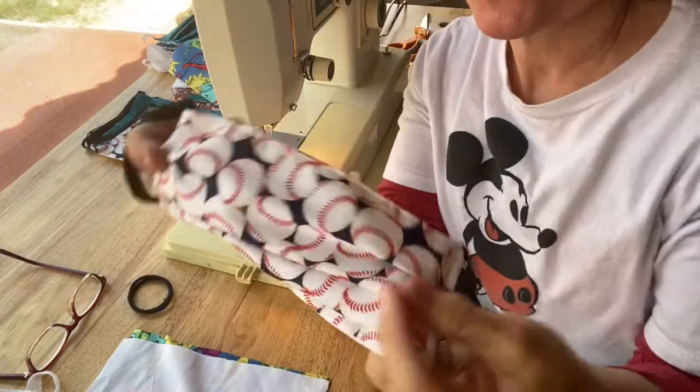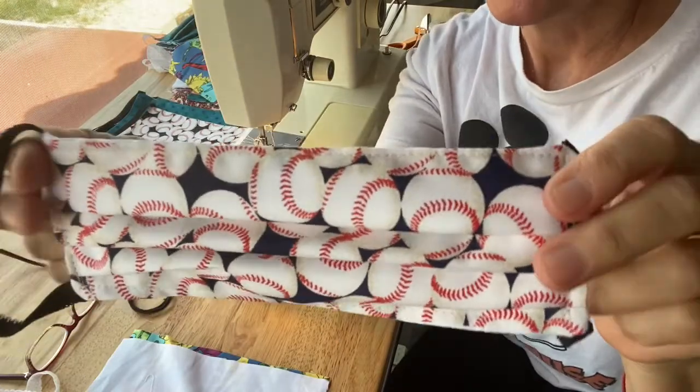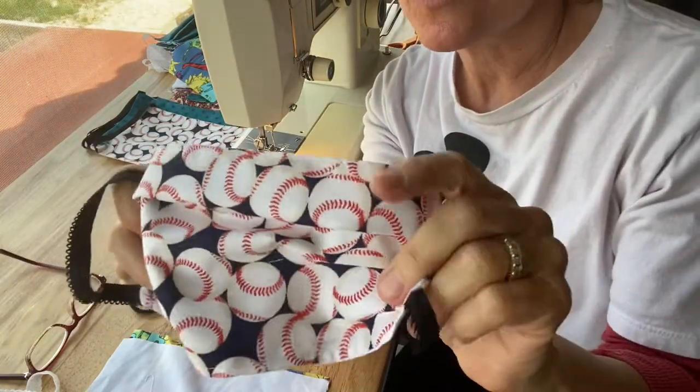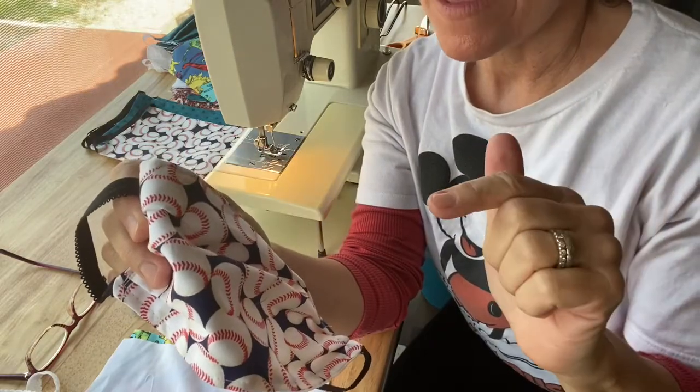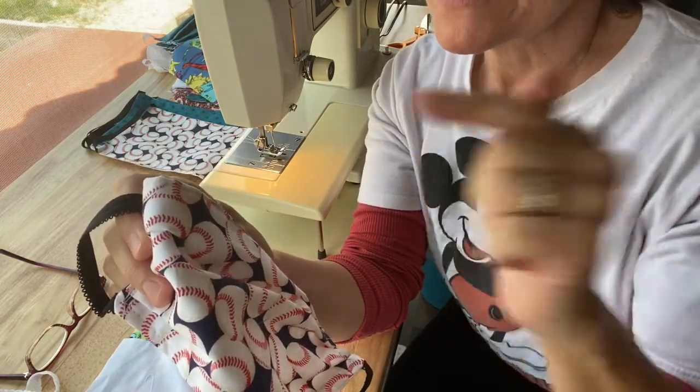Hey guys, this is Melody, the massage therapist, and I'm going to show you how to make a mask — a surgical mask that goes over the N95 medical mask.